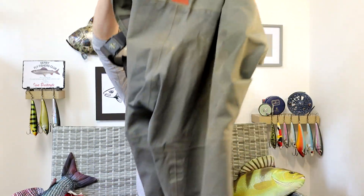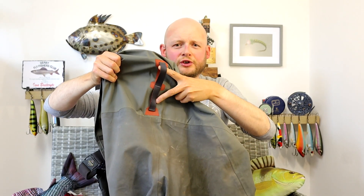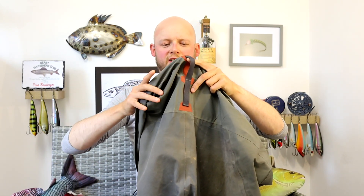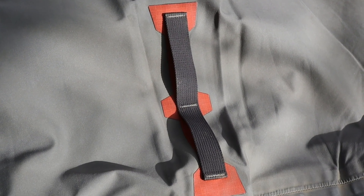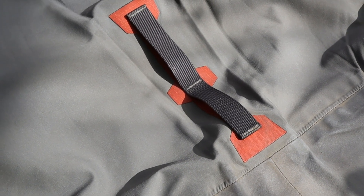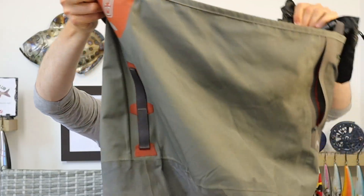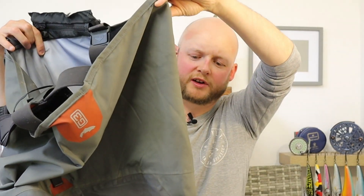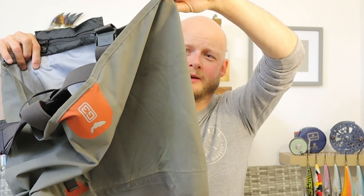Spinning around to the back — and this was an interesting thing I don't think I've seen in any other waders — you've actually got two belt loops so you can wear your wading belt at different heights. It's specifically sized for the Simms belt; my own wading belt doesn't fit, but if you wear the factory one you can adjust it higher or lower on your body. Not seen that before — thought that was pretty cool. There's also nice G3 branding at the top. The whole top section is three-layer standard Gore-Tex, which is absolutely fine for the part that takes the least hammering.